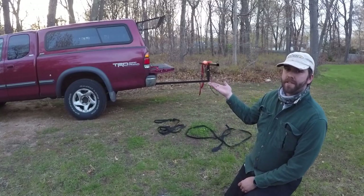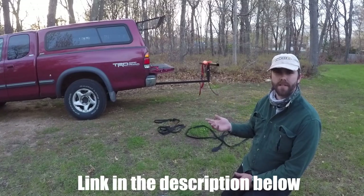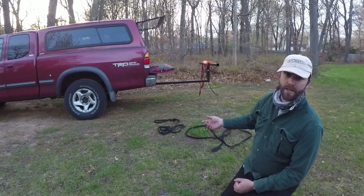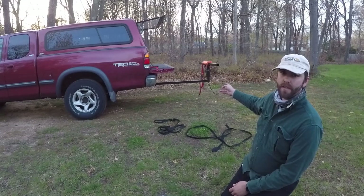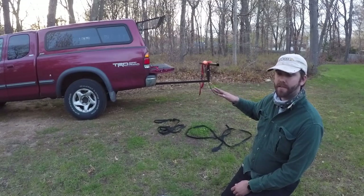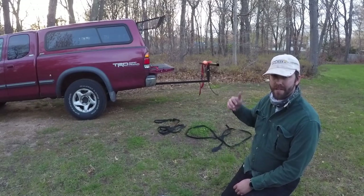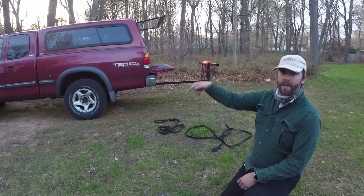Here's the bed extender — I got this at Harbor Freight for about 60 bucks. You just stick it right into the hitch and it's ready to go right from when you buy it. I would suggest getting a pool noodle or something to wrap around the tail of the extender so your kayak is resting on something soft, and add a few reflectors just so people know you've got the bed extender, especially at night.